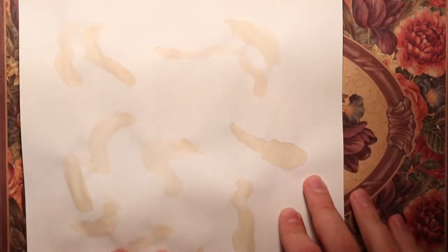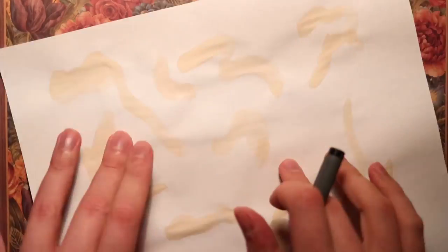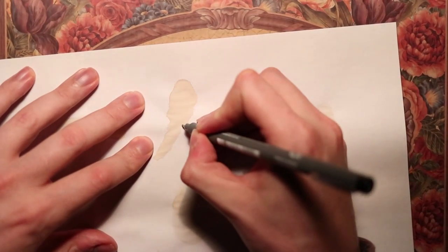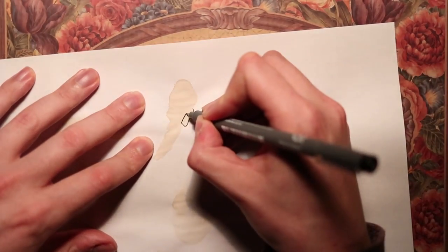Hello, welcome back to Coffee Doodles. This is David. I'm gonna find random drawings in these random coffee stains here, and I'm just gonna start making some shapes and see what comes out.